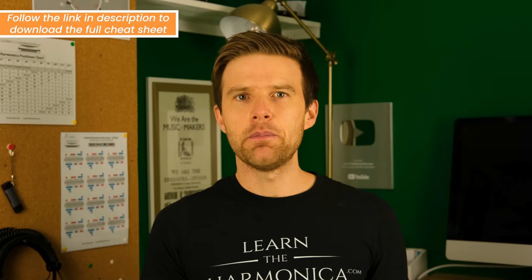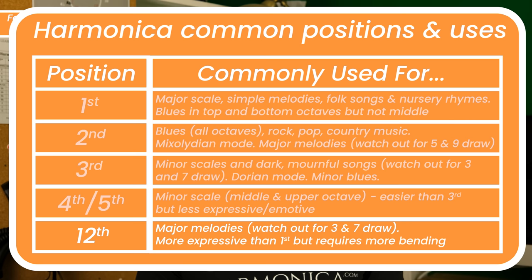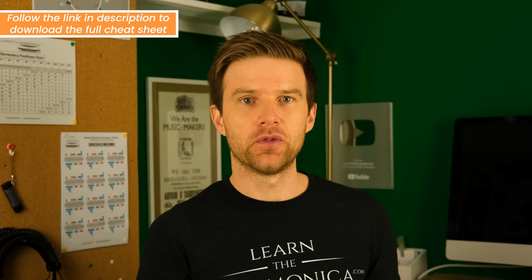If you go beyond sixth, seventh, eighth, ninth, tenth position, they become not very commonly used. But if we go all the way around to the last possible position — twelfth position — that is quite popular. It's good for major keys, a good way of playing major sounding melodies without it sounding as simple and possibly twee as first position. You do have to do a bit of bending and be careful with certain notes — the three and seven draw can cause problems — but it can be really useful for sounding bright and major and happy.